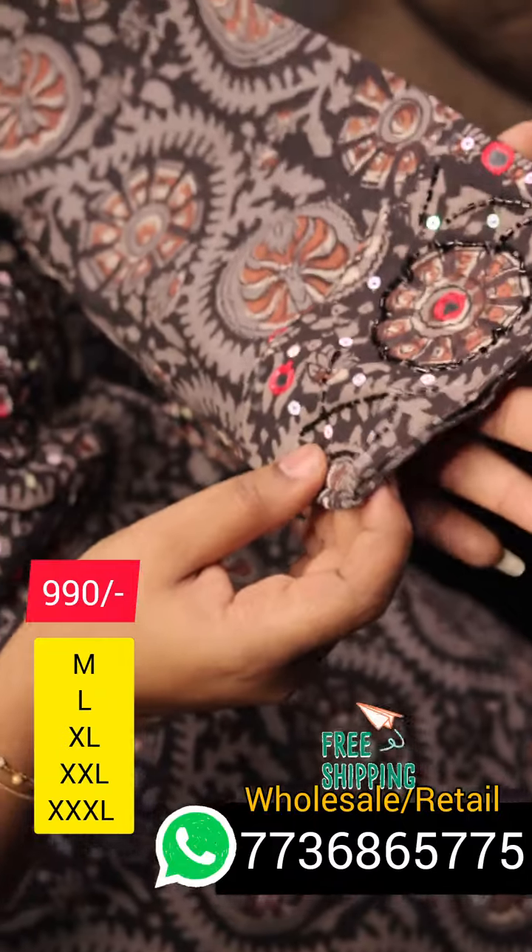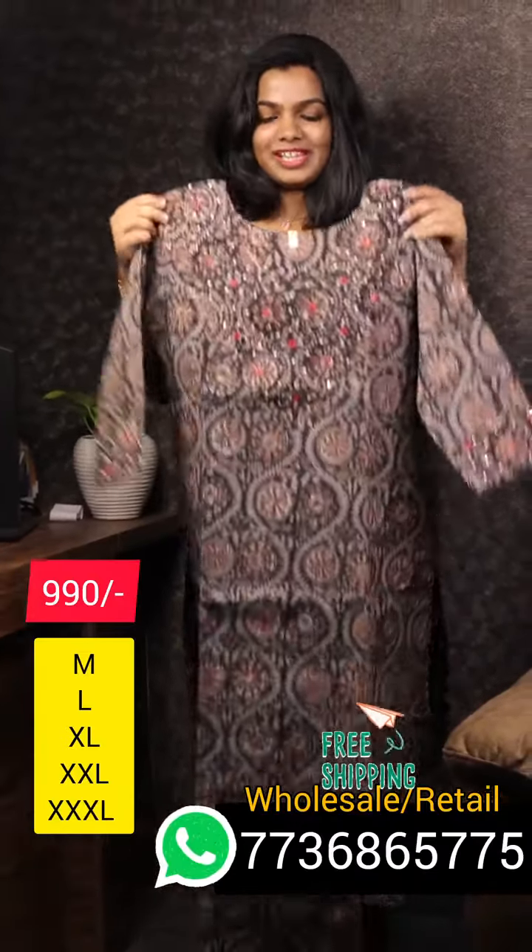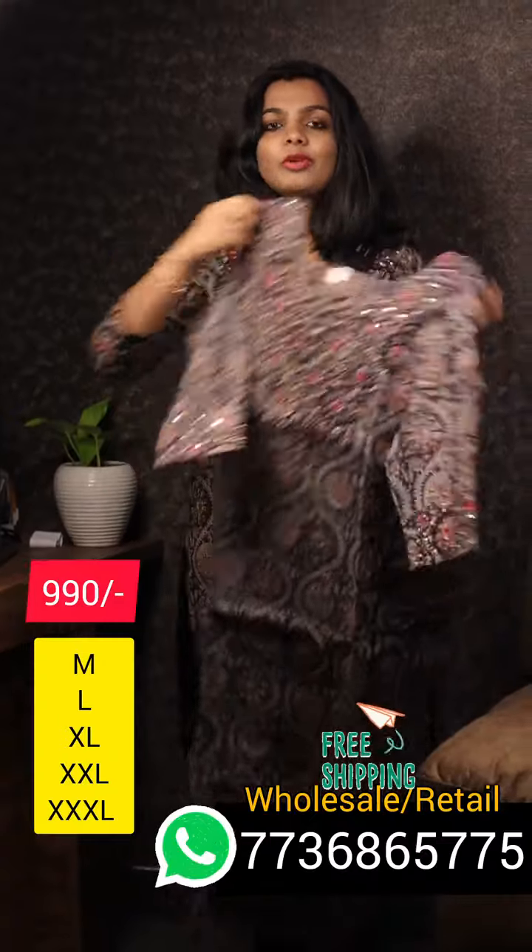It is a very beautiful collection. We will now show you the Back View. It is a very simple and affordable item with a pure boutique finishing.